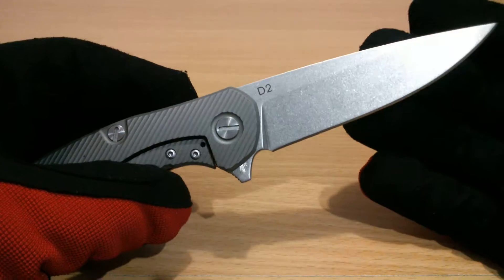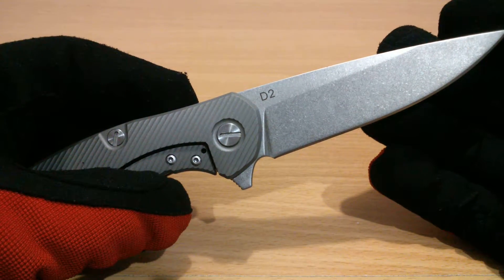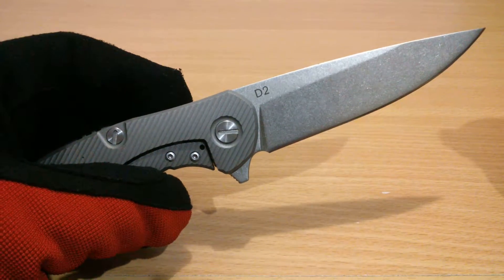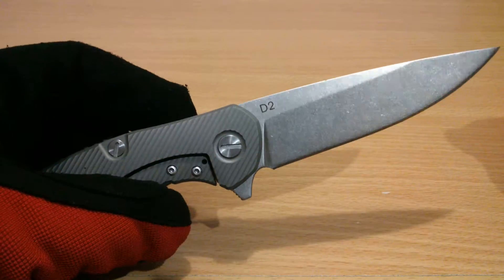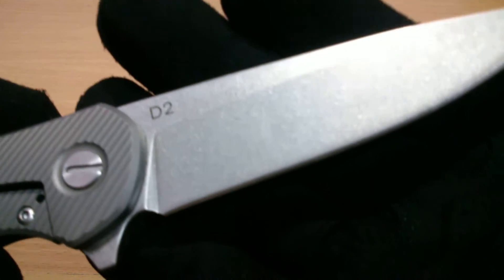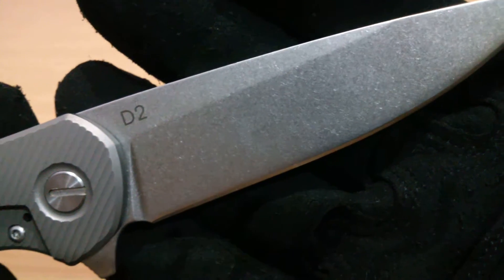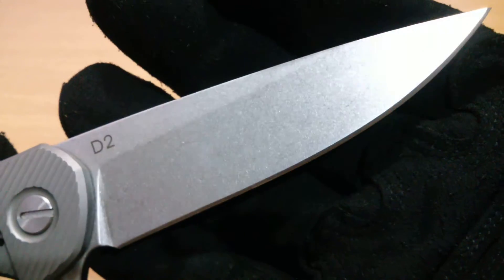The blade on this knife would be D2, hollow grind, stone wash finish. Stone washing is what you would expect in Chinese knives — very nice pattern on the stone wash.